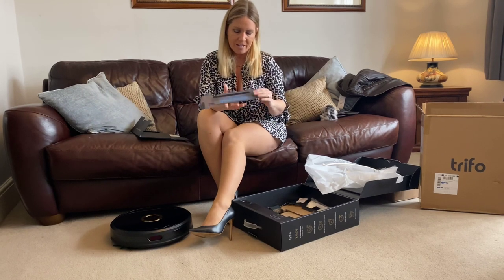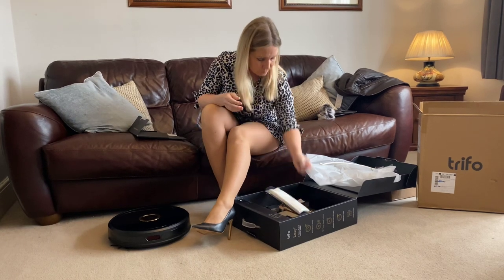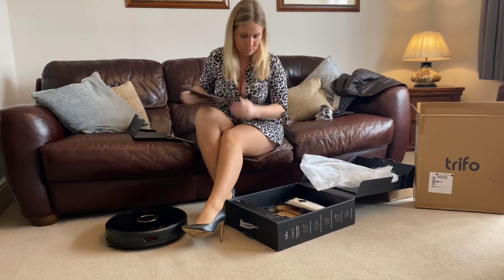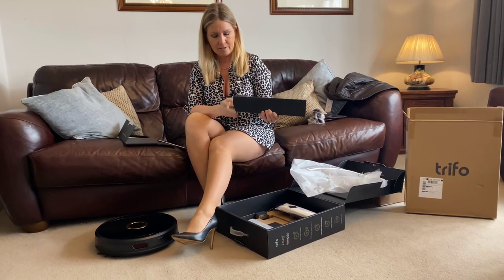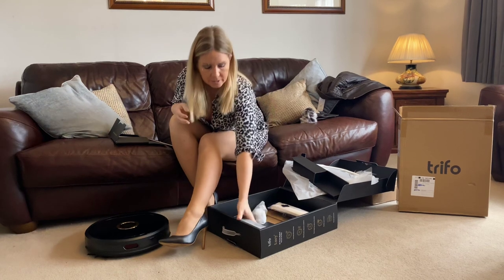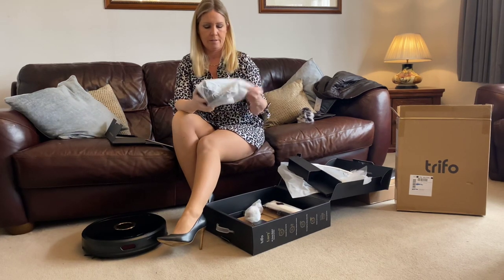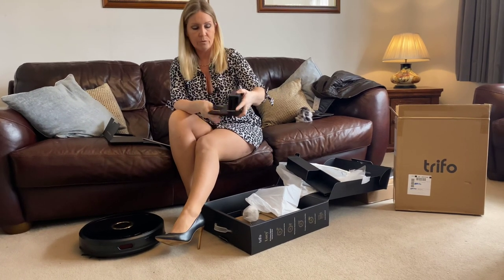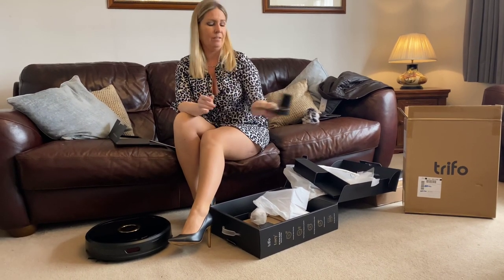There's a little attachment here — I'm just calling it an attachment at the moment because I don't know what any of it does. There are the filter bags. Some little strips. Does it charge? Yes, of course it charges. Let's have a look at all the bits — yep, that's the plug charger. And what's in this bag? Oh, that's the charging dock where it sits. It's all very sleek — very sleek looking in the black and gold. Very funky.